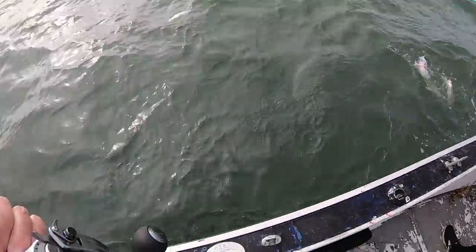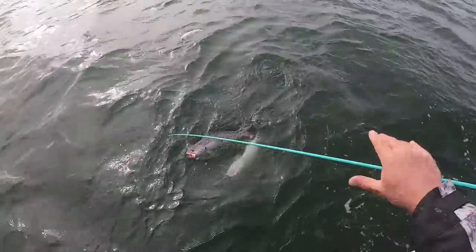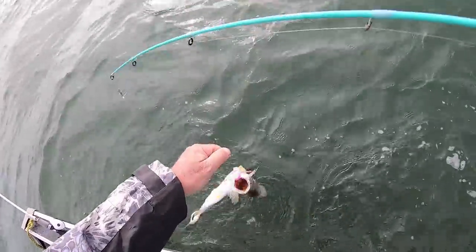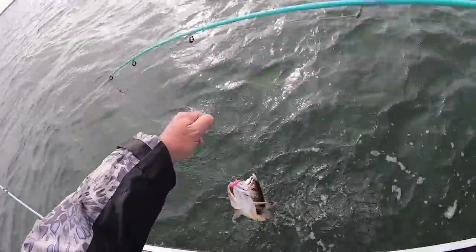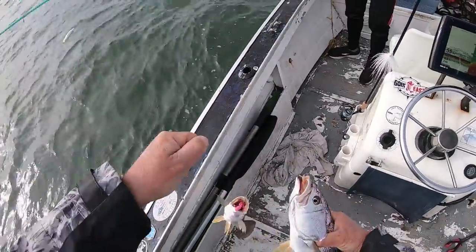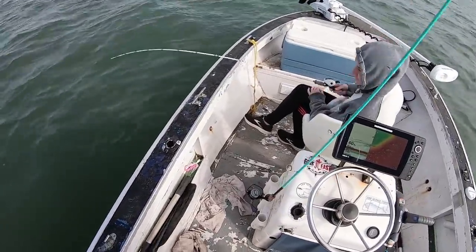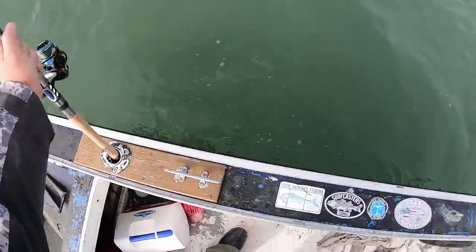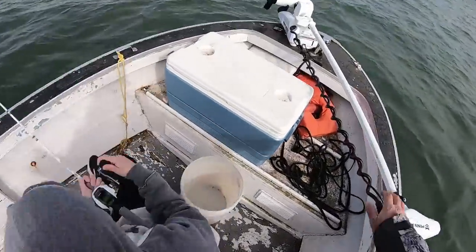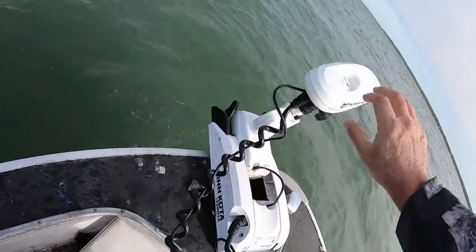Oh, you got two! This one feels so heavy. The bottom one's a really nice size too. These schools move — even when you're on a pile, they can move away. So we were on them for a bit, they thinned out. Kick the bigger motor in, search around a little bit, now just getting back on the spot lock again.